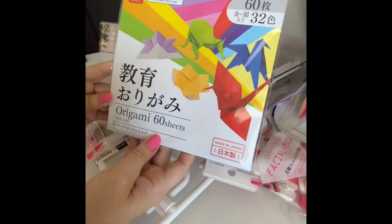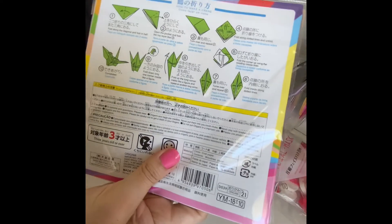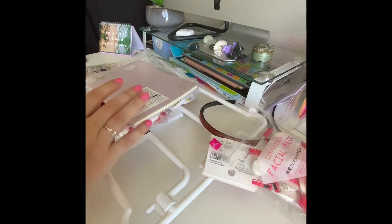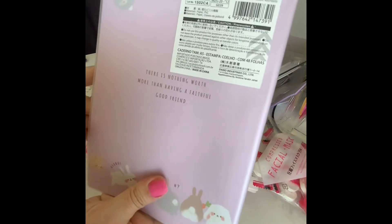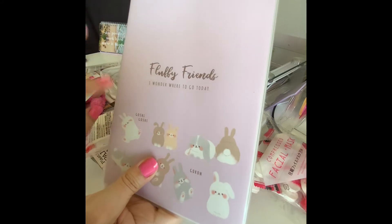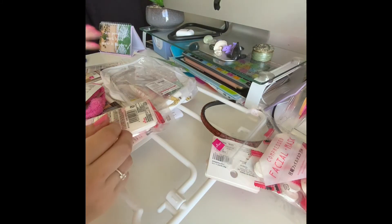I picked up some origami paper — 60 sheets. I've always fancied giving it a go, so let me know if you'd like to see a video on that. I also got this little notebook, which I thought was quite cute. It has a clear covering on the outside and is a lined book. It could be handy for my tarot and oracle videos — I'm going to start pulling a card a day and following up on it.